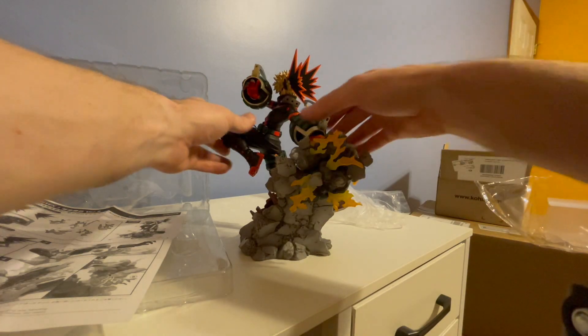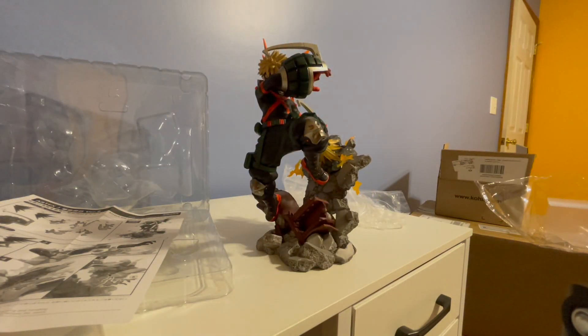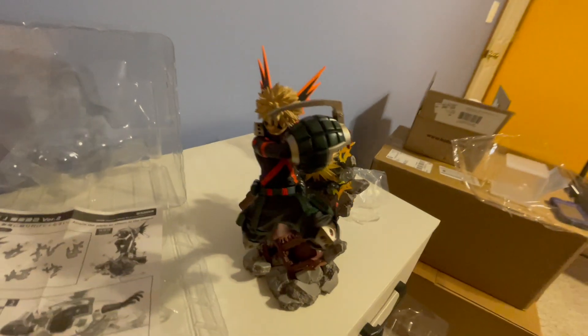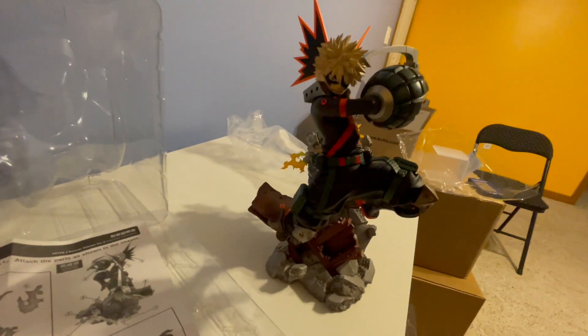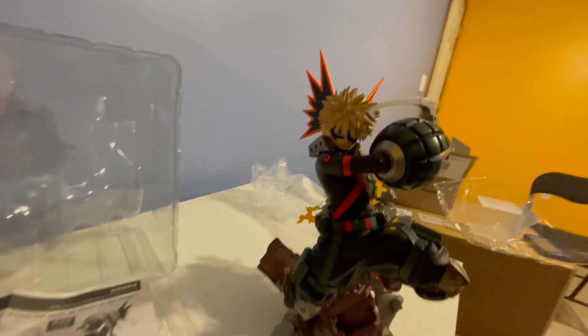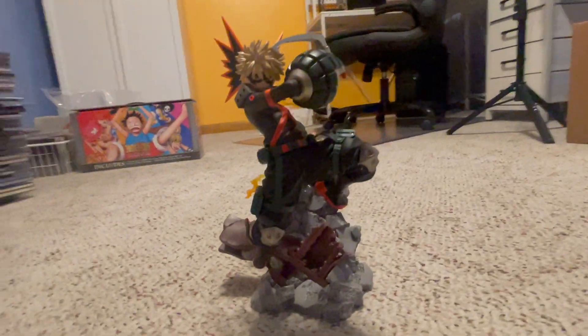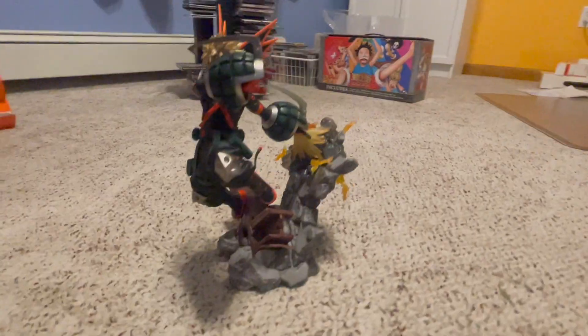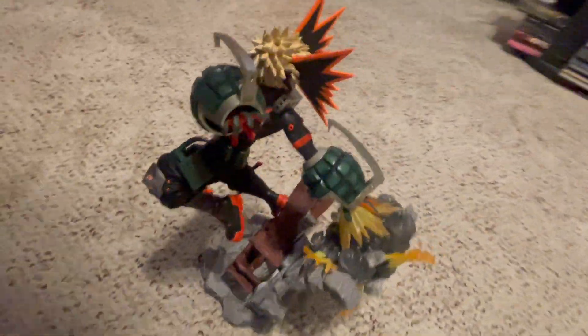Finally, it's built. This thing was the worst, most pain-in-the-butt thing I've ever built. And is it worth it? Yeah, especially for the price I got it at — it's an awesome figure. Ridiculously obnoxious to build, but boy does he look cool.